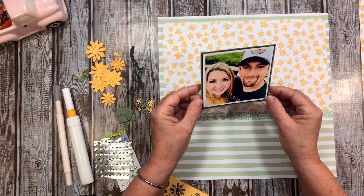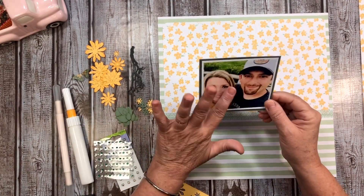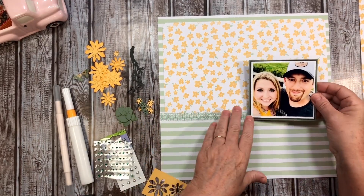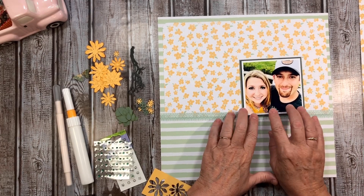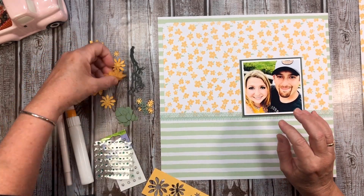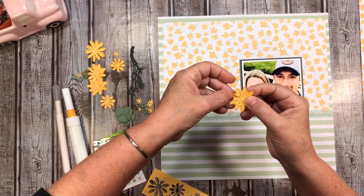This photo is of my daughter-in-law and my son. It was for their fourth year anniversary, and that was earlier this month. I went ahead and grabbed some of my dies.